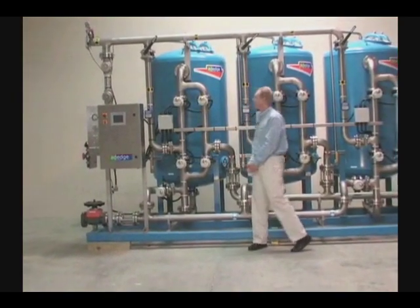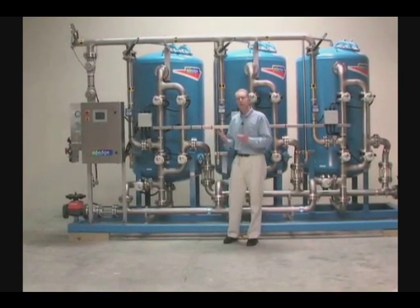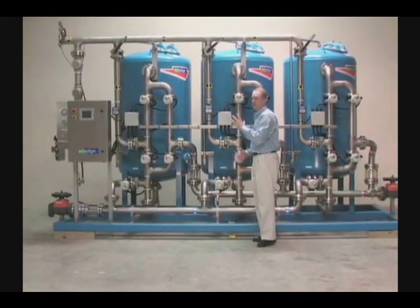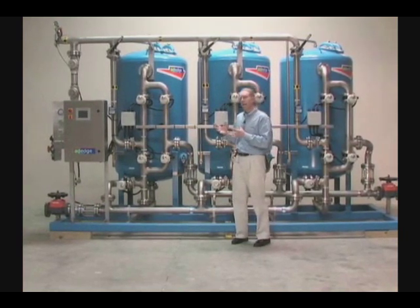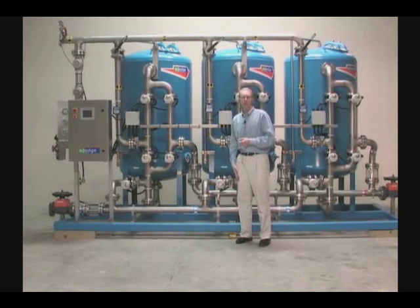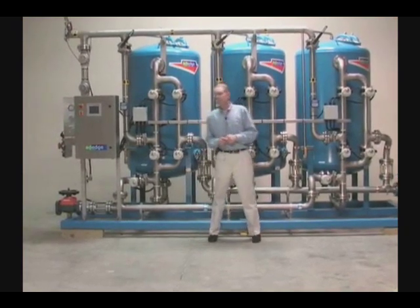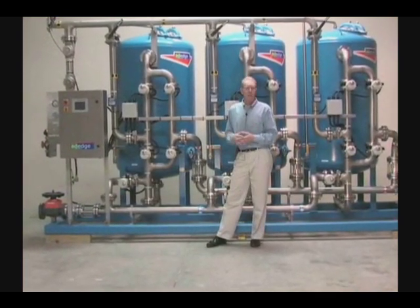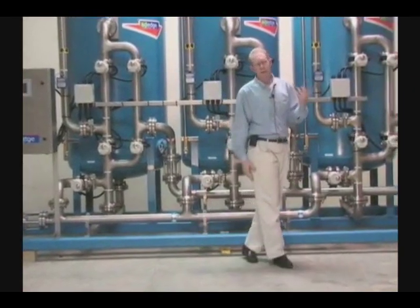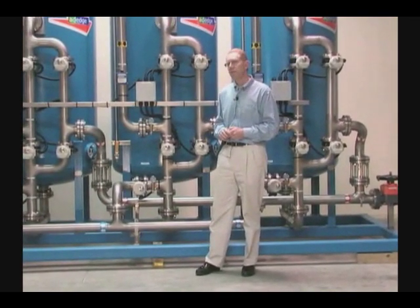Looking at whether there's a one, two, or three vessel configuration — these systems, even though they look very similar from the outside, would contain a different type of media or product designed to remove a particular contaminant. Whether that be for fluoride removal, arsenic removal, iron and manganese reduction, or uranium treatment, each requires a different process. Adage will customize your particular application and equipment to meet that specific need.